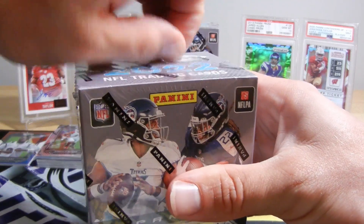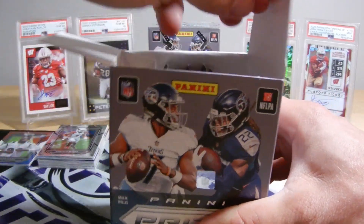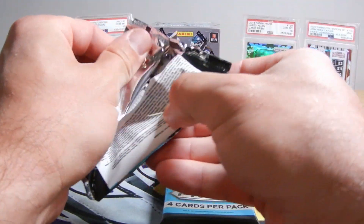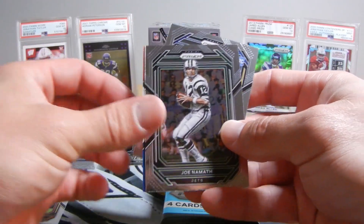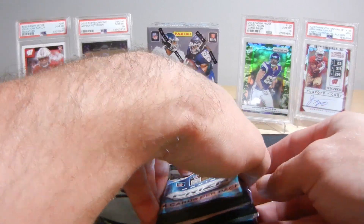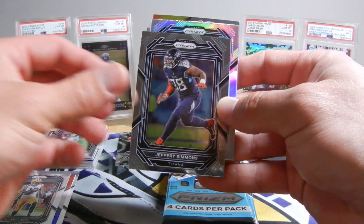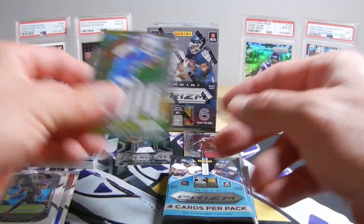Box two. Man, I wish that Purdy was a red, white, and blue — that'd be where it's at. Maybe we can get another case hit. True Blue. Retail Red. Red, white, and blue Purdy. Red, white, and blue Pickett. Isaiah Spiller is our rookie. Is our silver going to be a rookie? It is — Devin Lloyd silver. And an Amon-Ra St. Brown Hype insert. Those are cool inserts too — I like those Hype inserts.